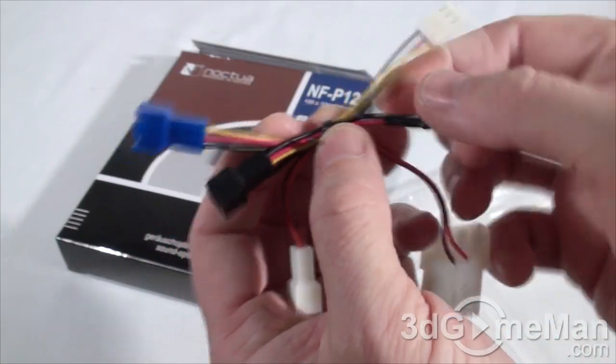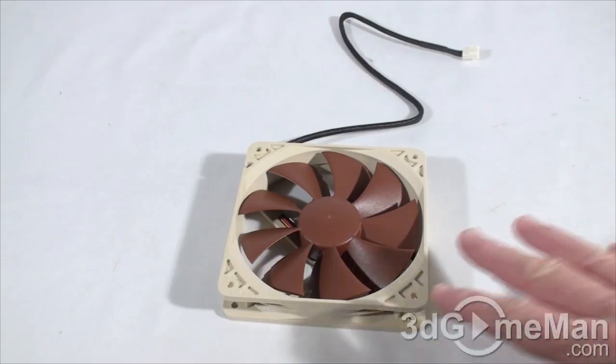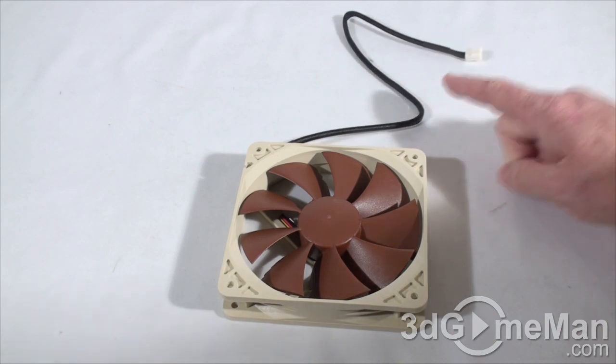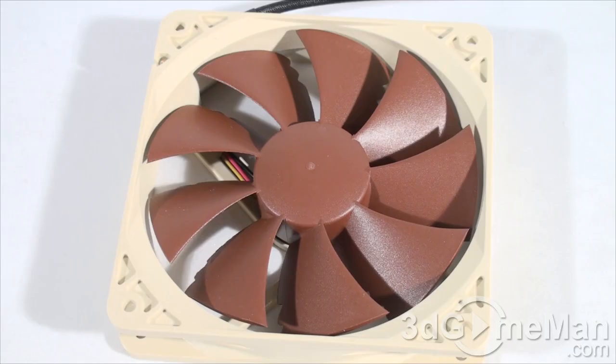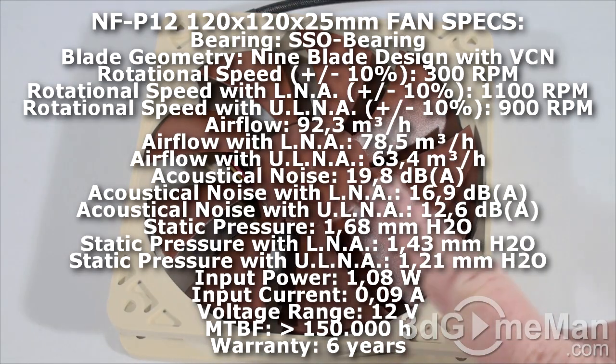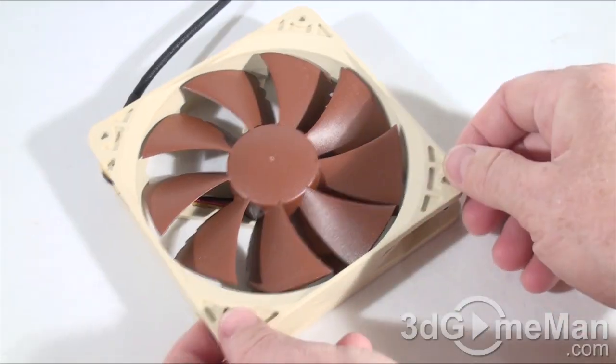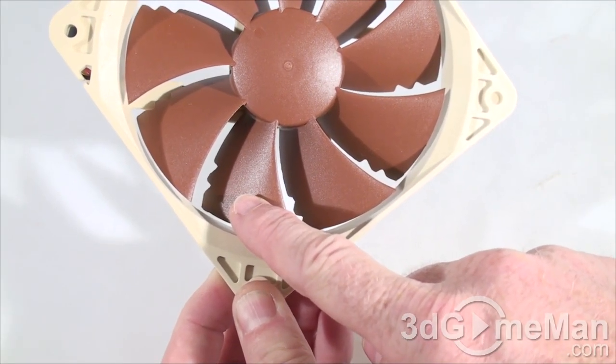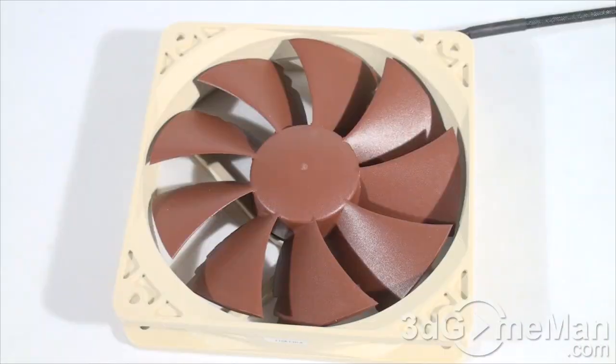There are also a couple of low noise adapters with a resistor in each to reduce the voltage and quiet the fan down. The fan itself, like other Noctua fans, has this brown theme and a nice braided cable. It's a three-pin connector with a pressure-optimized nine-blade design developed for high-impedance applications such as CPU coolers, water cooling radiators, or cases with tight fan grills. Each blade has vortex control notches to make the fan quieter.